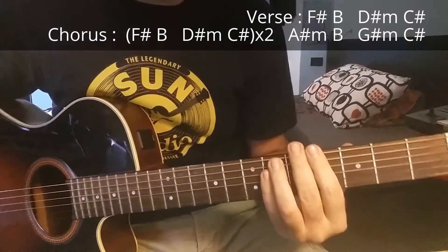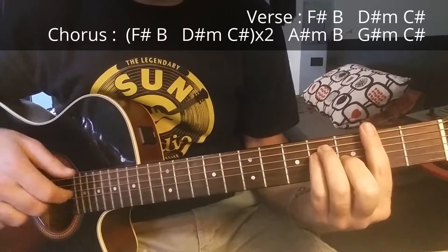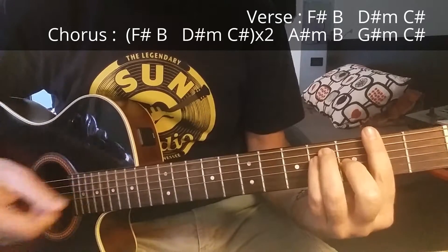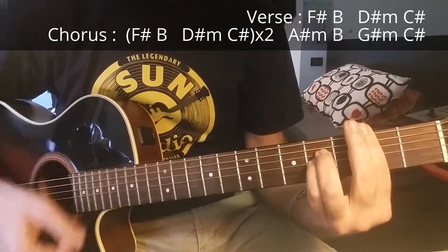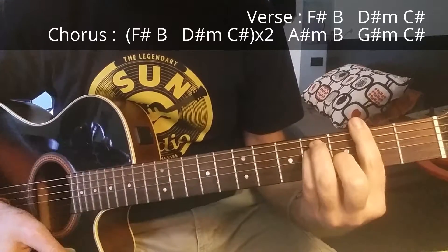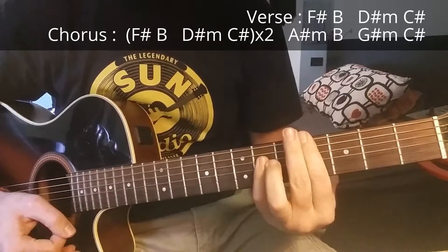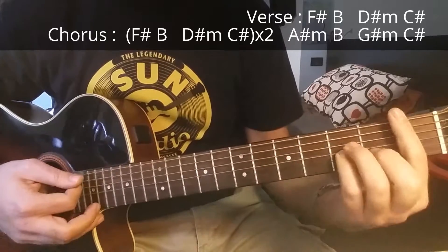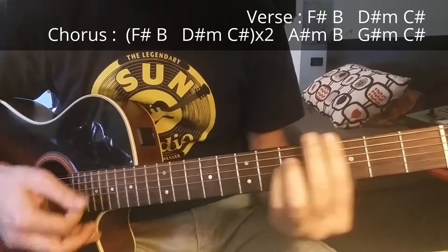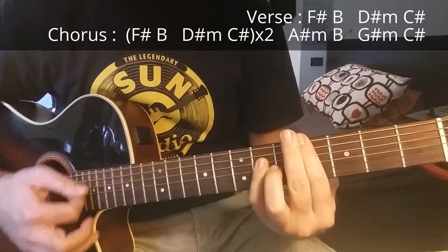The chords are quite the same in the chorus — you just have to change after playing this part twice. In the chorus you play F sharp major, B major, D sharp minor, and C sharp major two times. Then you play A sharp minor, B, and then G sharp minor and C sharp major.